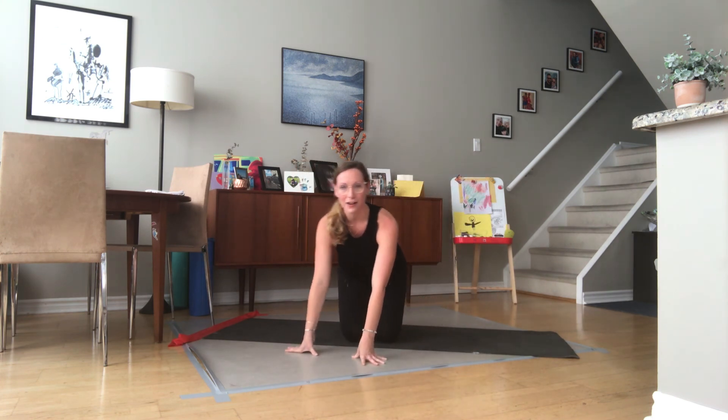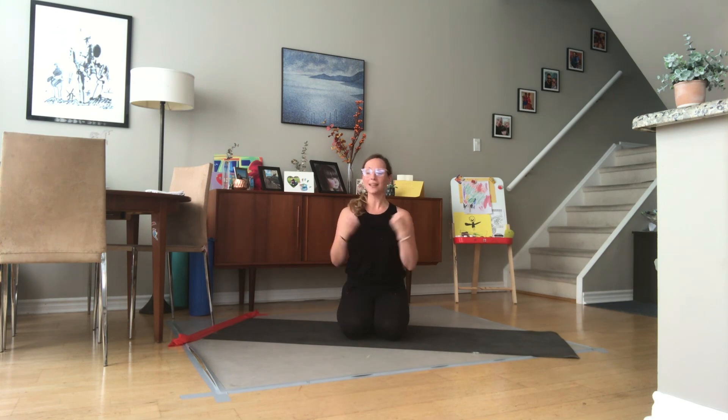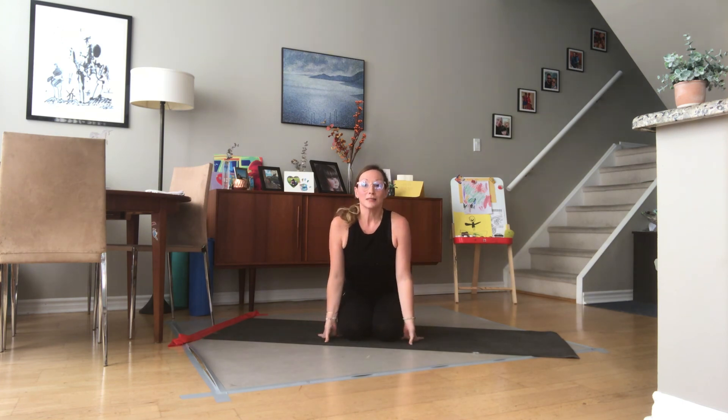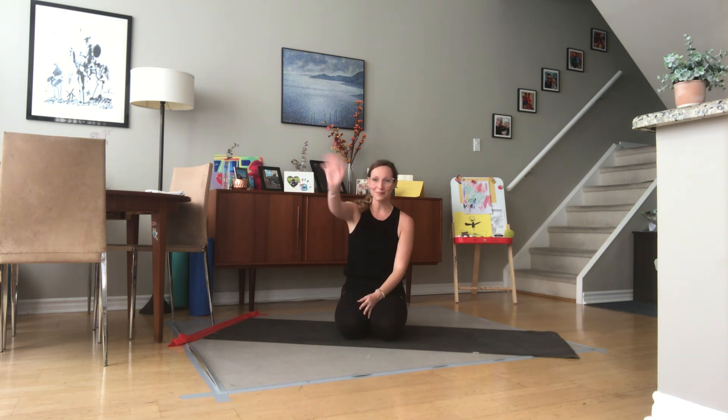Excellent work — I'm sure that your back feels much more awake. I promise if you do this sequence three times a week, or even once a week, or even once in a while, you'll feel those back muscles progressively get stronger and stronger. Please make sure that you like this video, comment, and let us know what other videos you want to see from us, and share it so all of your friends can do this wonderful work with us. Have a great day!